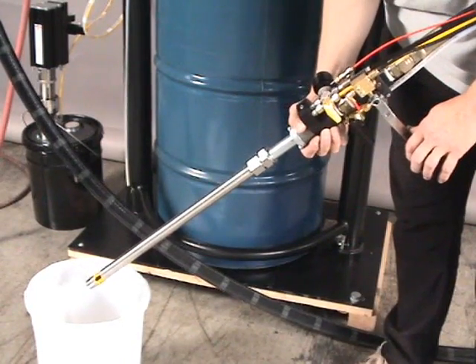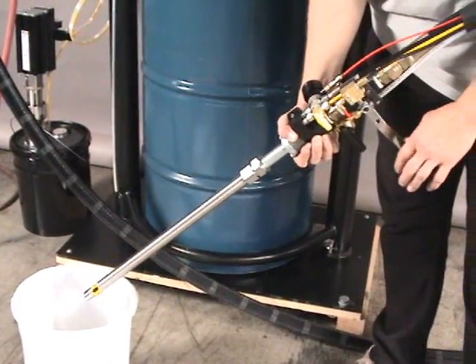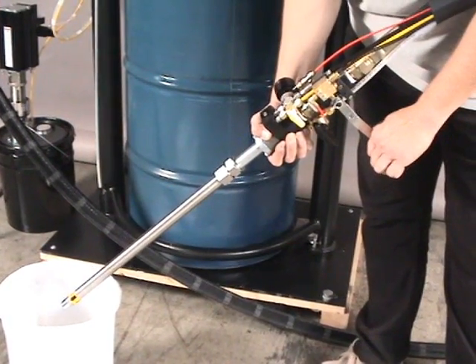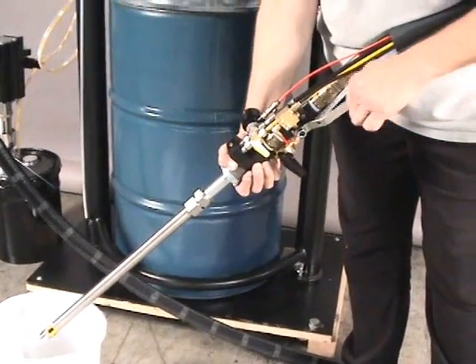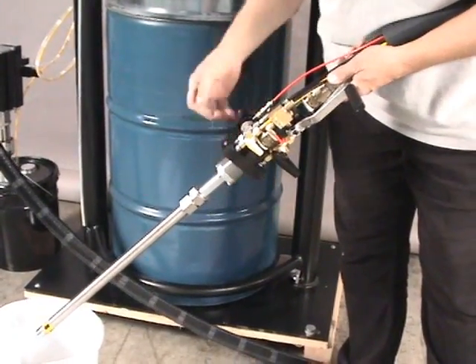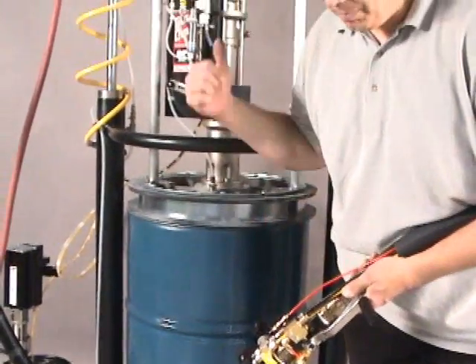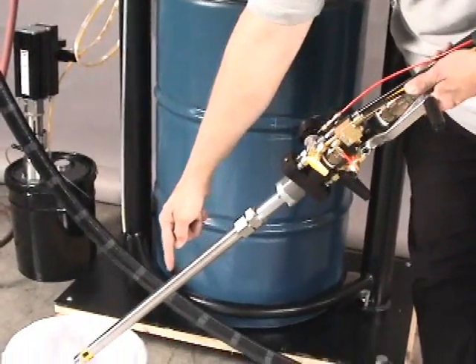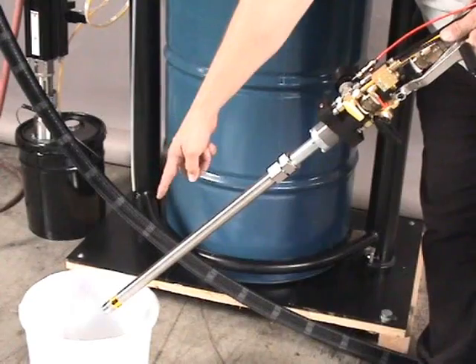We are now ready to dispense material. The material gun handle is in the off position. By turning this into the on position, it will send a signal and the catalyst and resin pump will be stroking, dispensing catalyzed material through the mix nozzle out the end of the mixer.